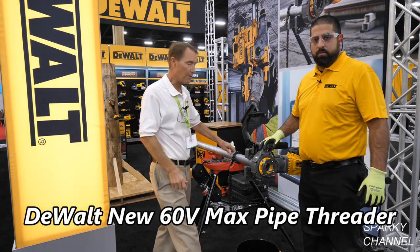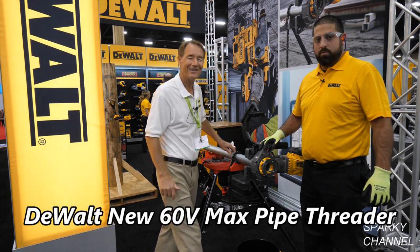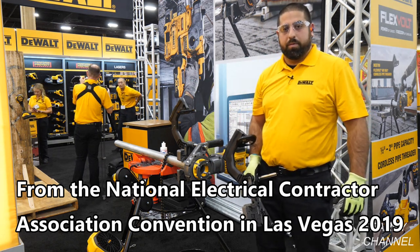I'm here with Daniel from DeWalt and we have a brand new cordless pipe threader. I'm Daniel with DeWalt, the product manager for the mechanical, electrical and plumbing tools, and I'm here to walk through the DCE 700 Flexvolt Pipe Threader.